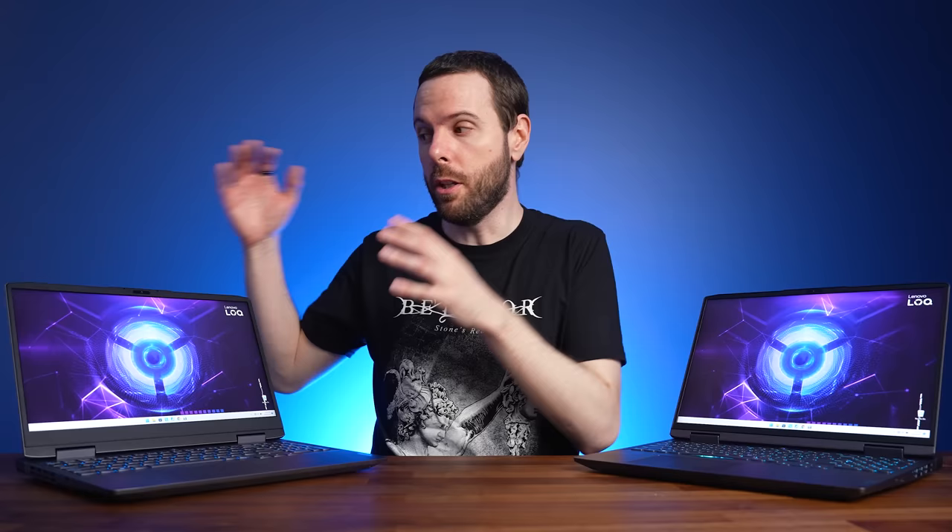Lenovo's new Locke gaming laptops are an evolution of their budget-friendly IdeaPad Gaming 3 series, so what's changed? I've tested the Locke 15 and Locke 16 to show you the differences and help you decide which size is right for you.